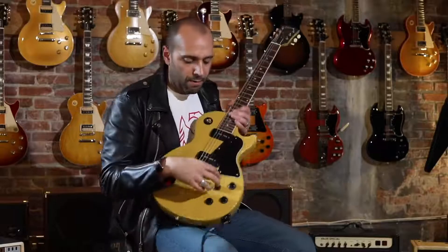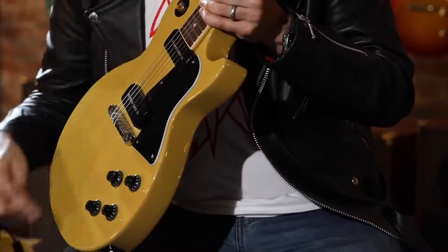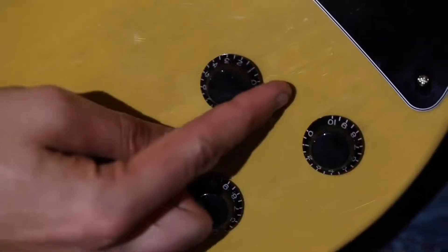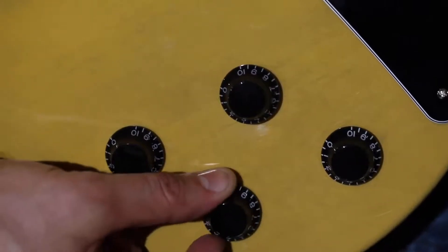All that's set off by four CTS 500K Audio Taper pots, all hand-wired with orange drop capacitors in the cavity. These knobs work the way they're supposed to and give you a very wide range of tonal options.